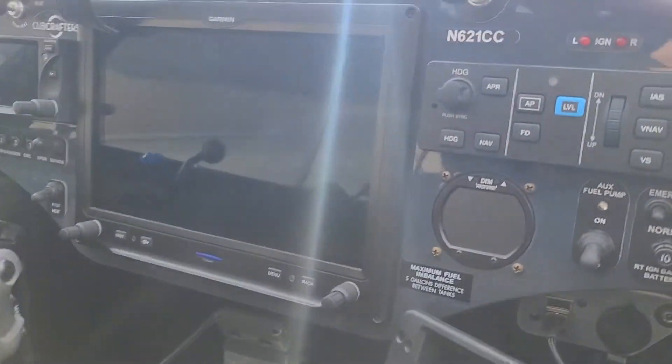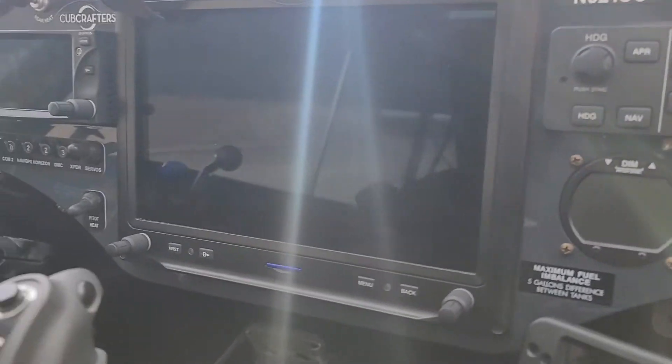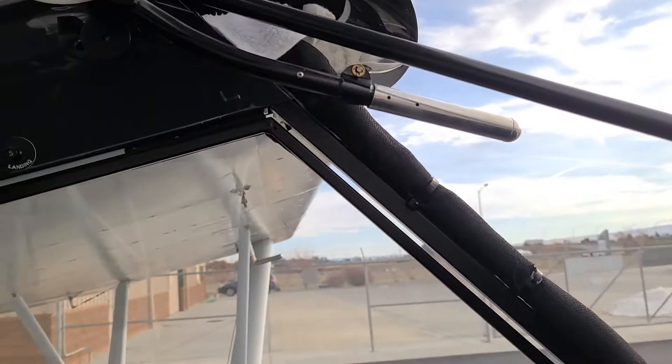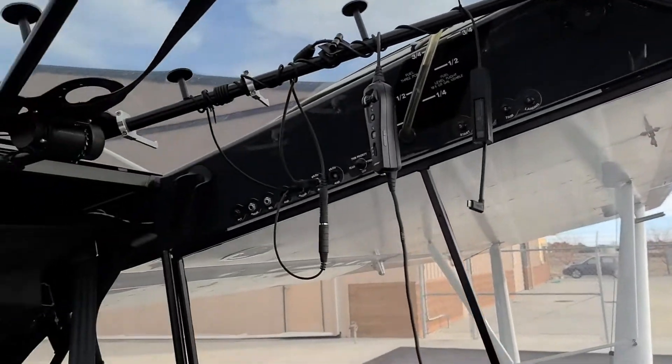Not much for avionics — just old garbage, you know: G3X, Carbon Fiber 650. One thing I really love that they did was they put the flaps up high, which is pretty nice to get to.